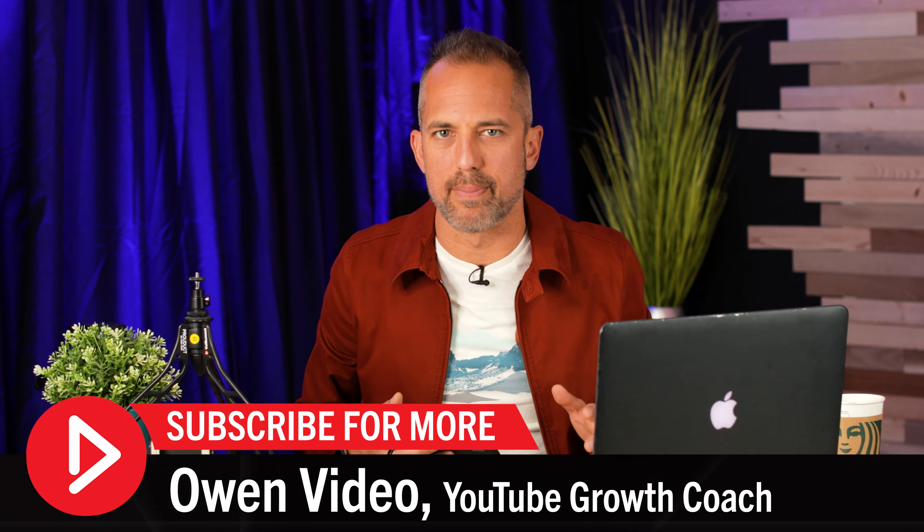I'm Owen Video. Welcome to the channel. When it comes to shooting video with your mobile device, there are a few key components that you need to keep in mind.